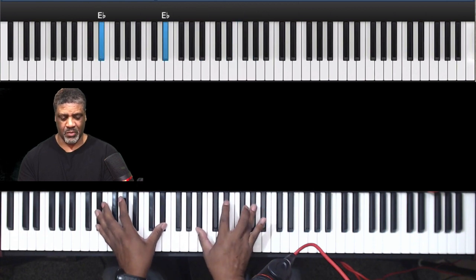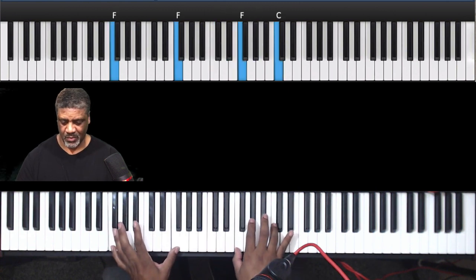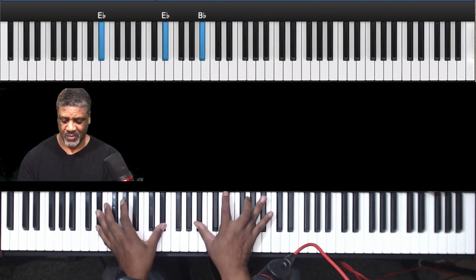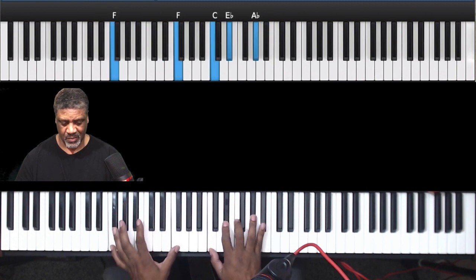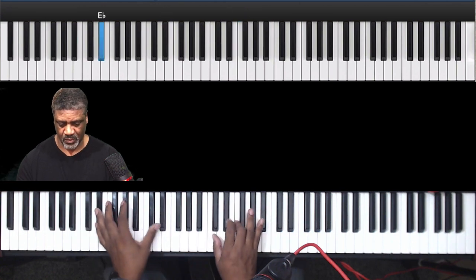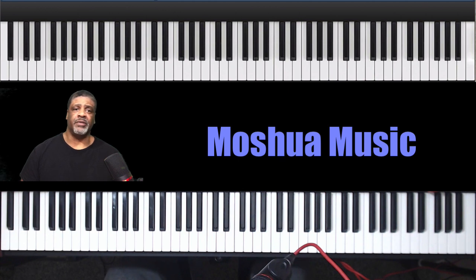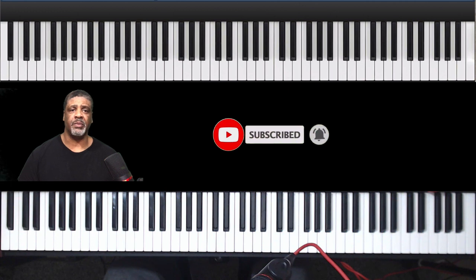All right, I hope that helped. Like the video if you like it. Don't forget to subscribe. Leave a comment in the comment section. Remember: continue to play, continue to pray. Blessings.